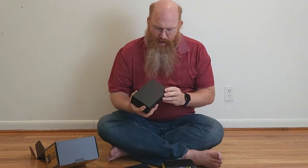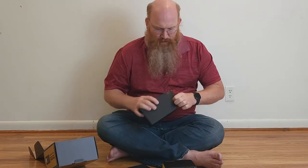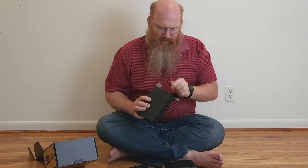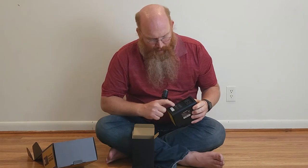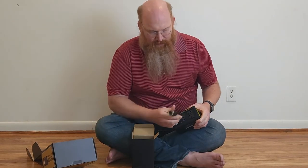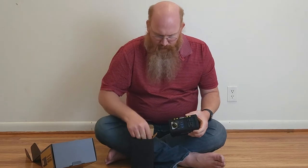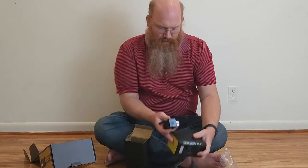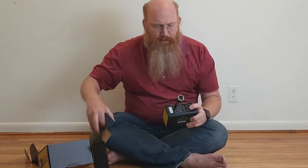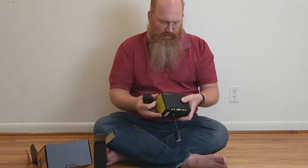So a box in a box. In this box we have some accessories. It's got this DC output here, so you get your typical auxiliary plug like in your car. And we have a wall charger. That's all that's in that box — this for DC out, and then this to plug the thing in.